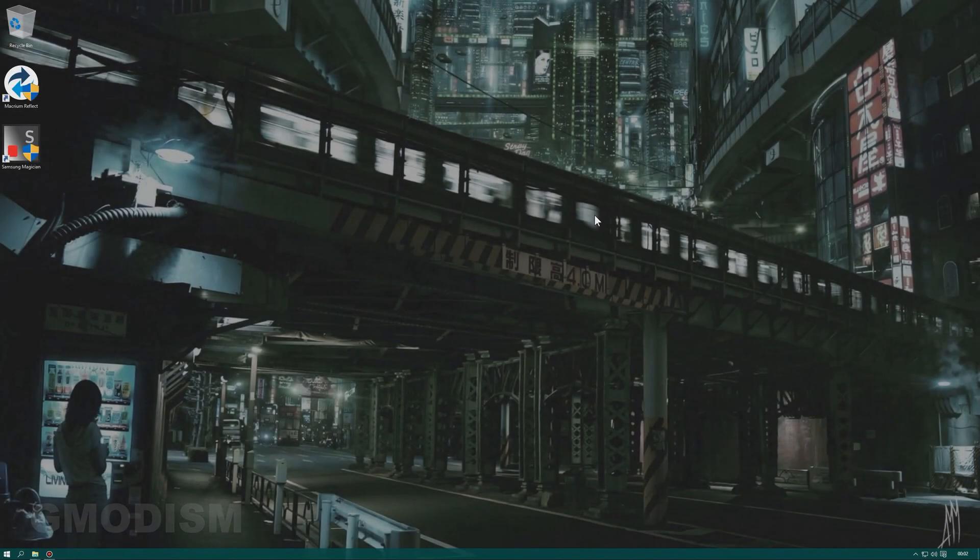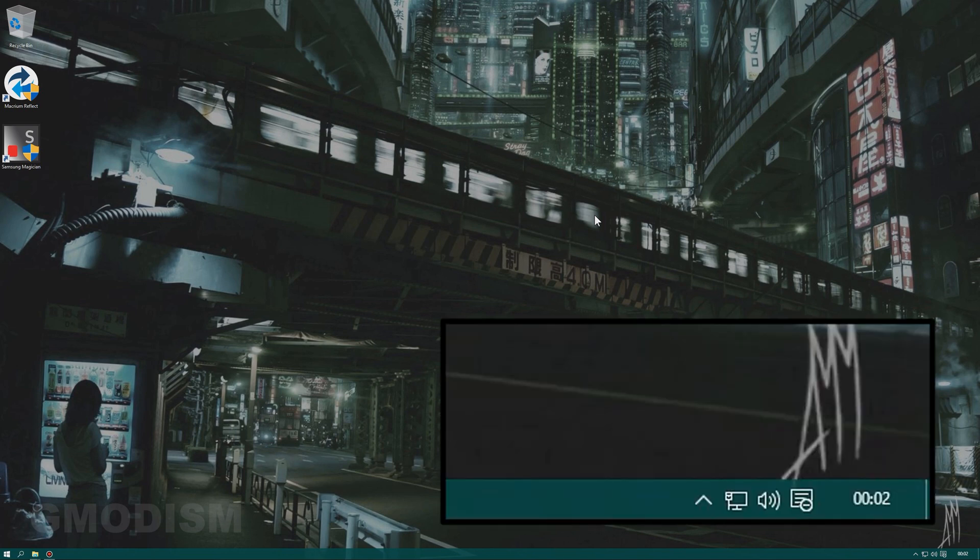The computer has been scanned, cleaned of unnecessary files, and defragmented. We are now ready to clone the disk using Macrium Reflect 7 Free Edition. But first, to make sure nothing changes during the process, disconnect the internet — turn off your Wi-Fi or unplug the internet cable. Internet is now disconnected, as you can see in the lower right corner.